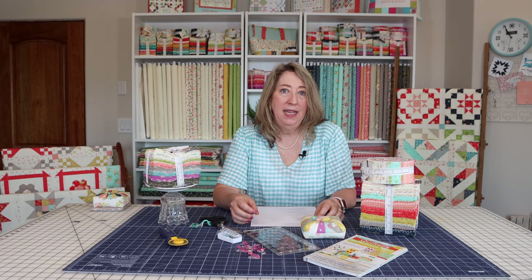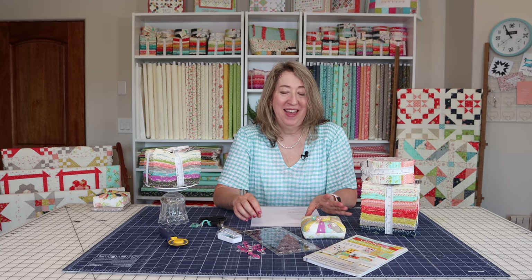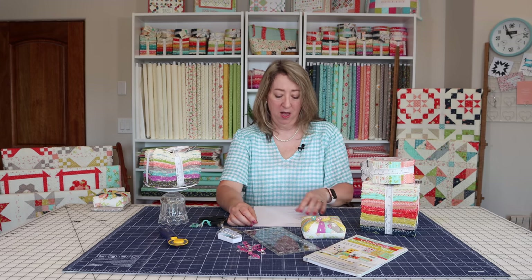If your half square triangles are the correct size, it's going to make putting your block together all the easier. Another technique to learn as a beginner is how to make flying geese — that's another unit that shows up in a lot of quilt blocks. If you love stars, you're going to be making a lot of flying geese. I have one or two videos on flying geese. Lately I've been using the block lock flying geese rulers, especially for smaller ones — it really helps with accuracy. They're less essential for larger flying geese, but for anything finishing at two inches by four inches or smaller, you probably want to use the block lock flying geese rulers.